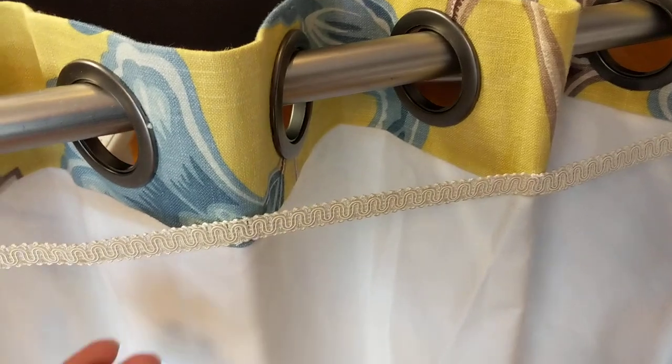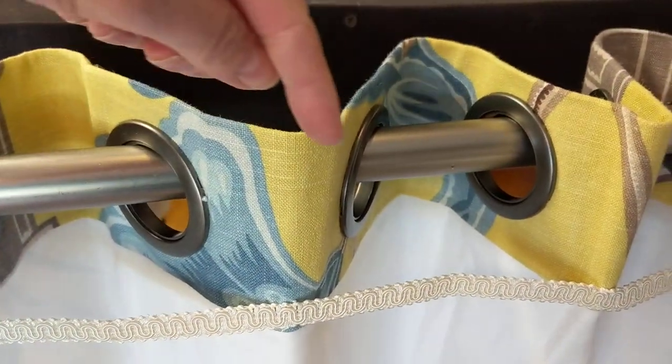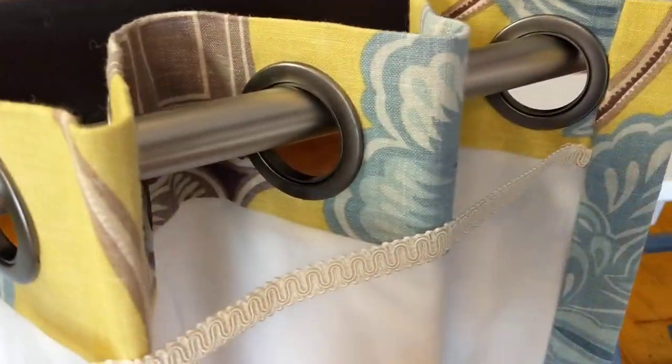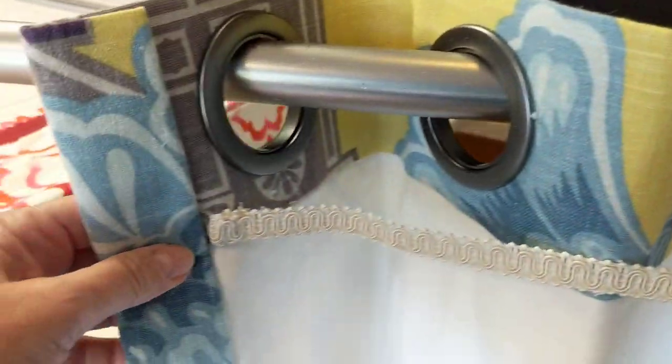To do that, I've added gimp braid, which is hand stitched in the spaces that go behind the rod. So every other space, it's tacked and tacked at the side hems here and here.